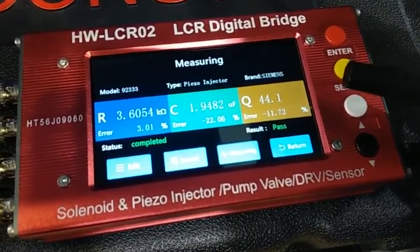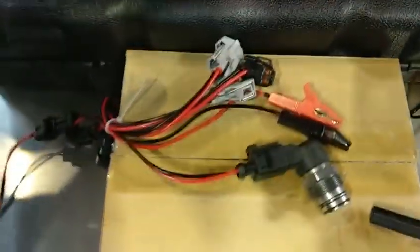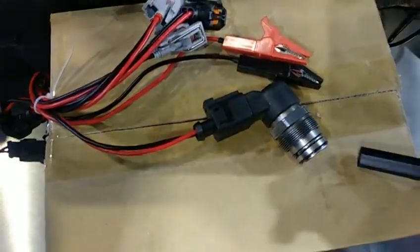From the result we can see pass means this Siemens unit has passed. And this is the table showing the results.